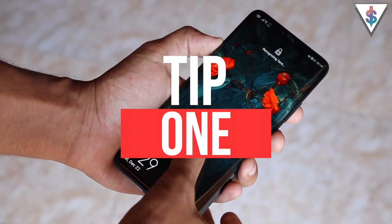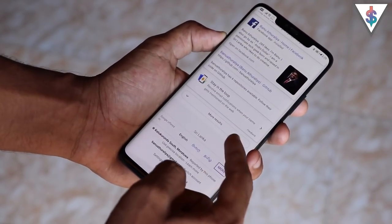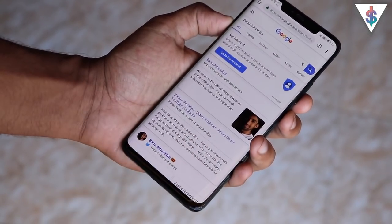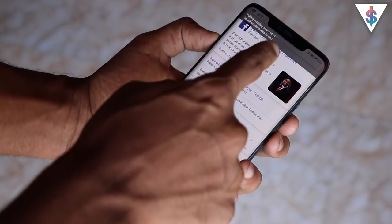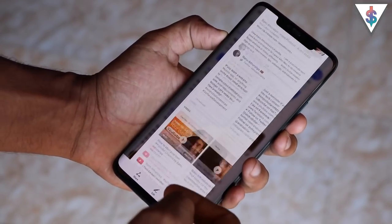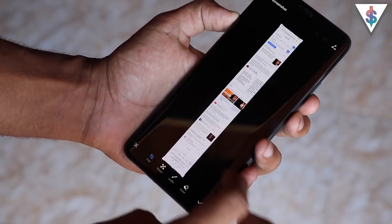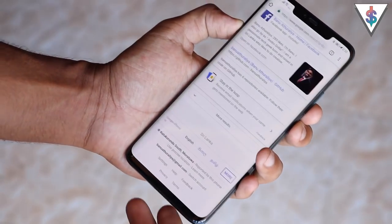The first tip is called Scroll Shot. Just like the name suggests, with it you can get longer screenshots. You can take a screenshot by holding the volume down key and the power key, but what you might not know is that you can actually swipe down on the screenshot preview and it will take a scroll shot — a lengthier version of the screenshot. If you're on a web page, it will take a screenshot of the whole page from top to bottom.